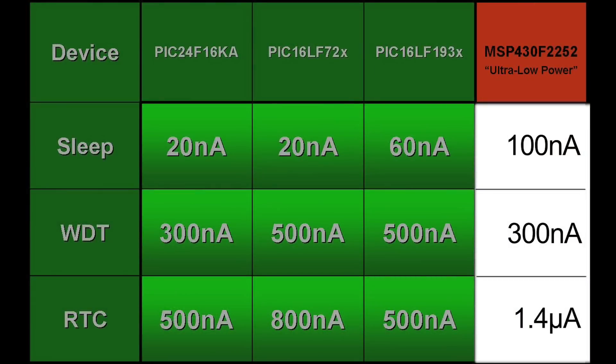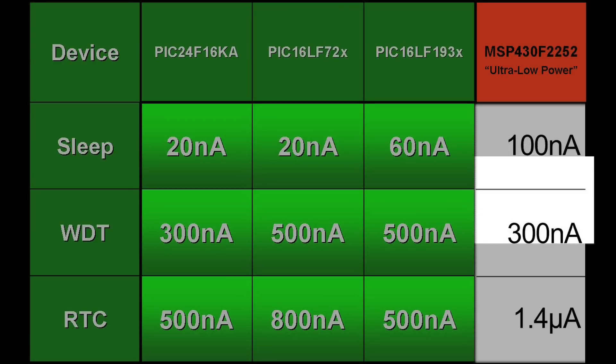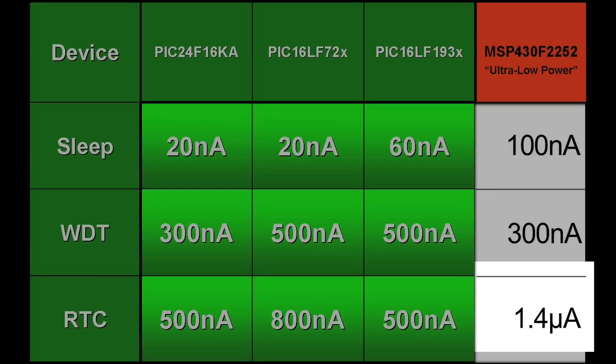And again, let's sum it up with the low current scorecard. For sleep, LPM4, the MSP430 consumed 100 nanoamps — this is five times higher than the PIC. For sleep with watchdog timer, LPM3 with the VLO enabled, the part consumed about 300 nanoamps. And for sleep with the 32 kilohertz timer running and a real time clock, the part consumed 1.4 microamps — this is three times higher than the PIC.